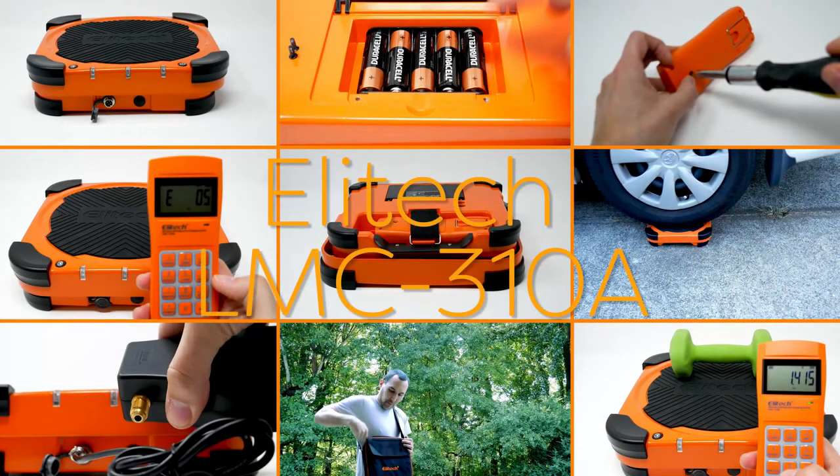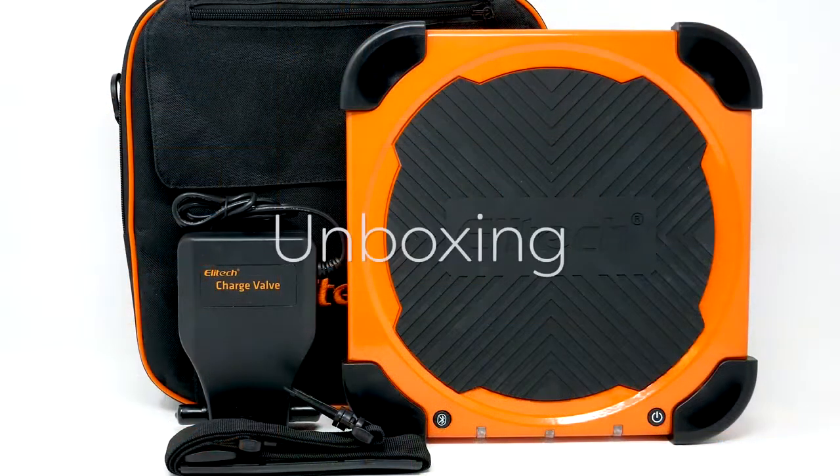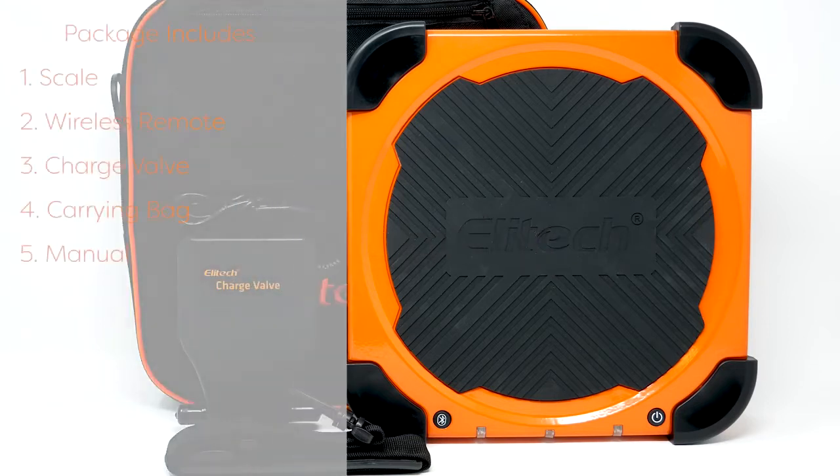This is the Elite Tech LMC310A unboxing. Included in the package is a scale, wireless remote, charging valve, carrying bag, and manual.